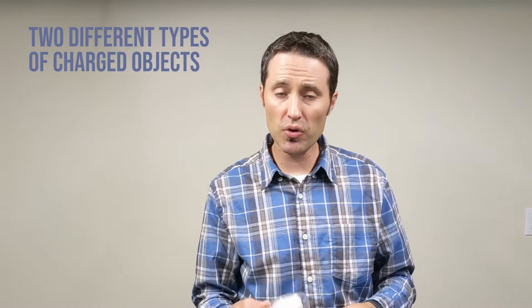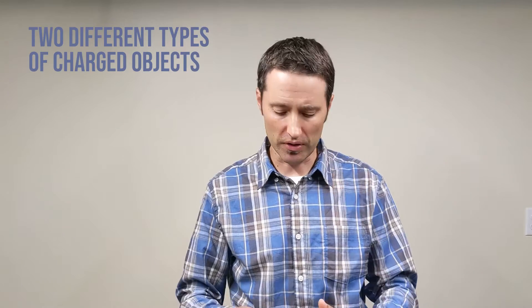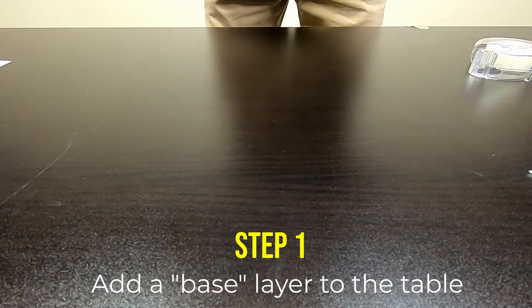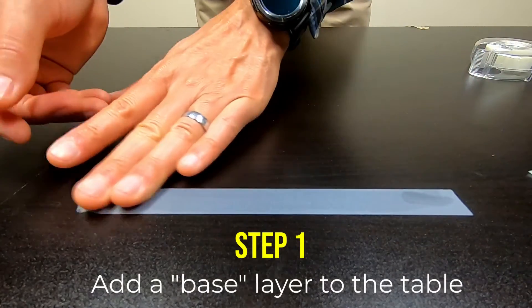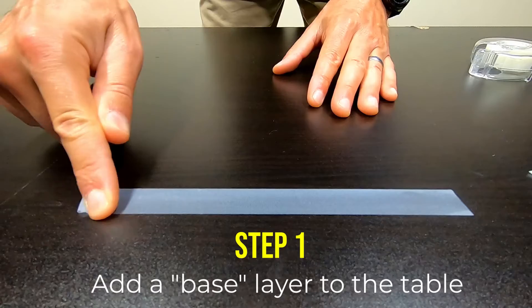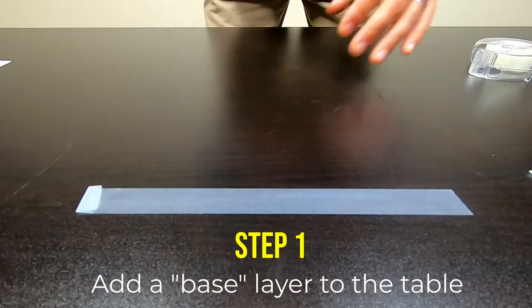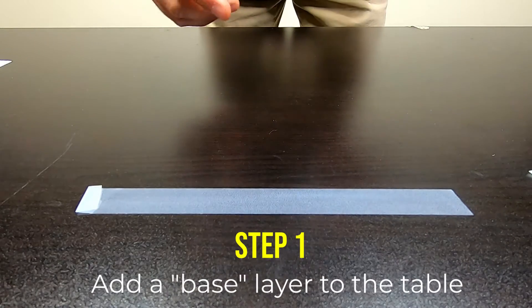To make two different kinds of charged objects, we need to use not two, but three different layers. Let's go through it step by step. The first thing you're going to do is make a base layer on the table, and you always want to start out with a fresh base layer. This is going to stay on the table — it's not going to come off. Then on top of that first layer, we're going to add two more layers.